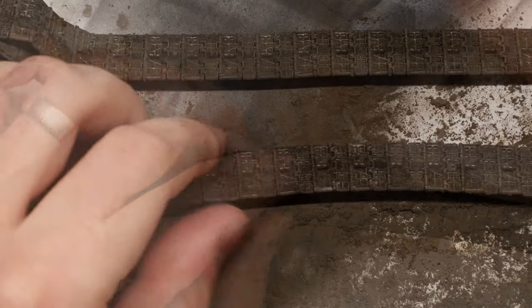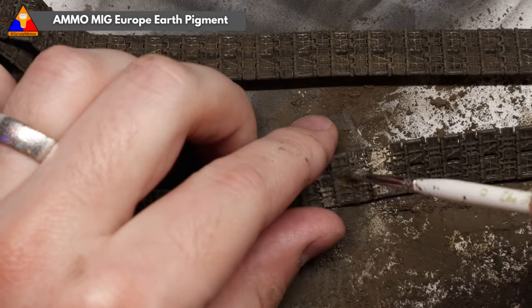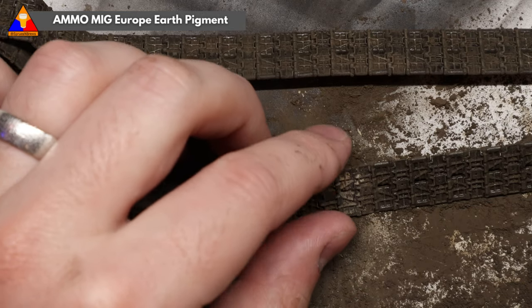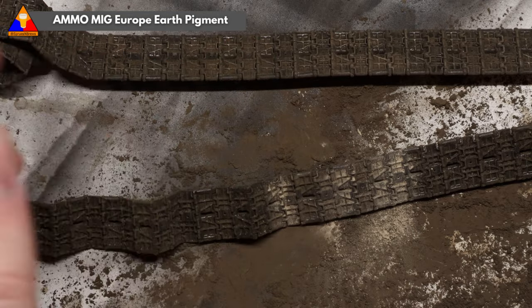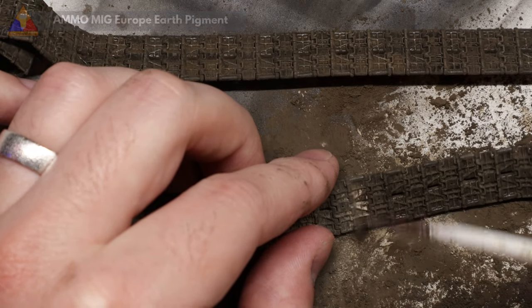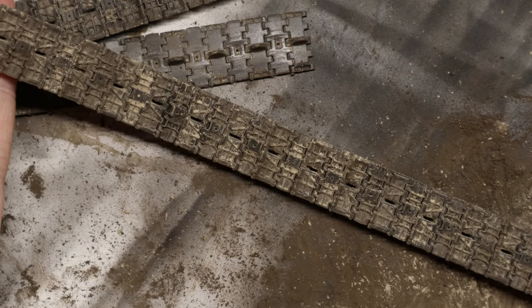Once we've got some of that Russian Earth on all of our tank tracks, we're going to grab another pigment to add some variation. Not all dirt is alike, my friends. Our tank is traveling lots of ground — some is dry, some is wet, some might have a little bit of clay, etc. I like to use a lighter pigment for my second round of pigment work. So here I've got some Europe Earth going, and we're just going to add a bit of this randomly along our tracks. This breaks up all that dark dirt, and you can already see it looks more authentic.